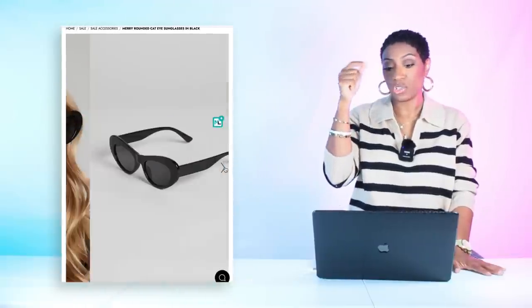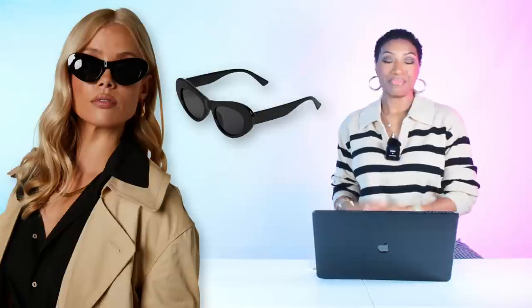At Show Po we're getting our elevations — the Merry Rounded Cat Eye Sunglasses in black. They're $15, currently marked down from $20. I like the shape of these; they give 'I am that girl.' Very affordable and super cute. We have duped our look — slip dress, t-shirt, bag, strappy sandals, and elevated for the elevation.